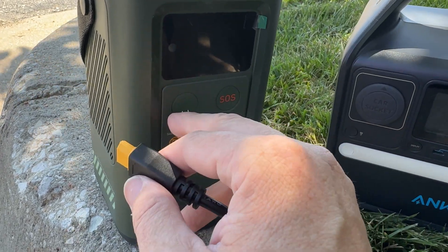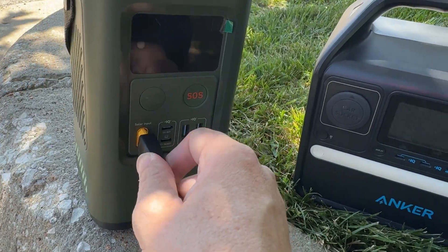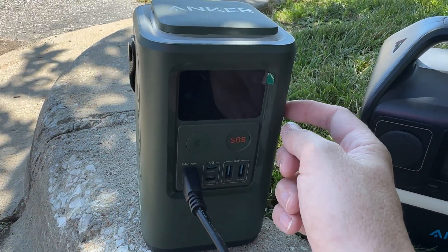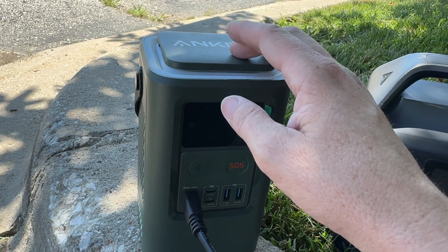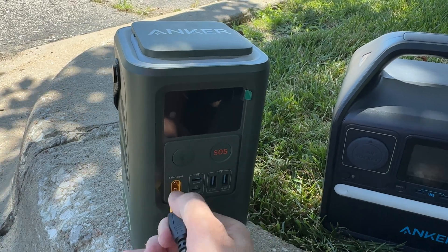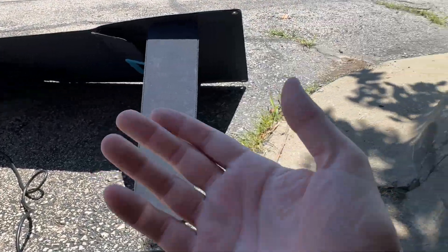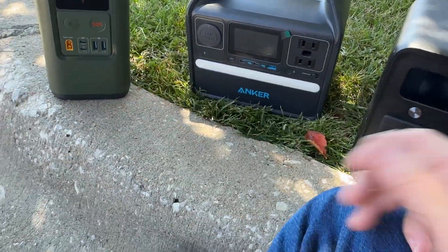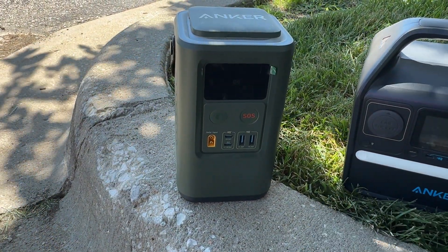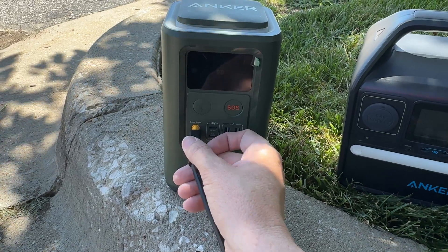When the Anker 548 initially came out, Anker actually suggested the EcoFlow panel because it supplied the right voltage this thing needed. I was hoping this was a newer panel, but there's a newer silver version of this unit. That's disappointing because it means I still have to use my EcoFlow panel to charge this via solar. But since this is an Anker panel, I figured let's keep it all Anker. I should have mentioned earlier — this solar panel was provided to me by Anker. No money exchanged hands; they just sent it to me for free in exchange for my thoughts.